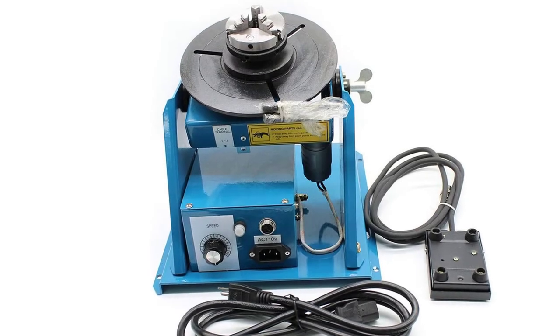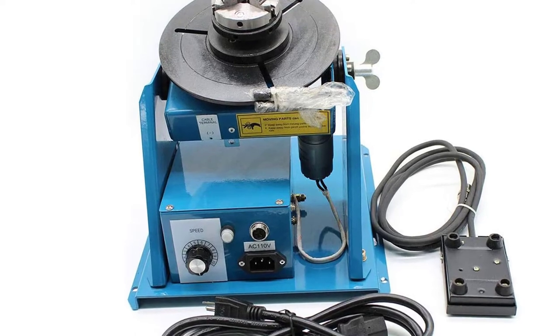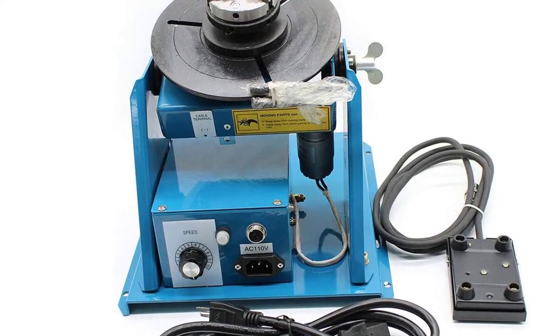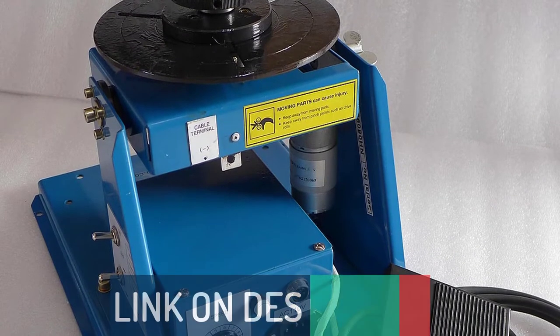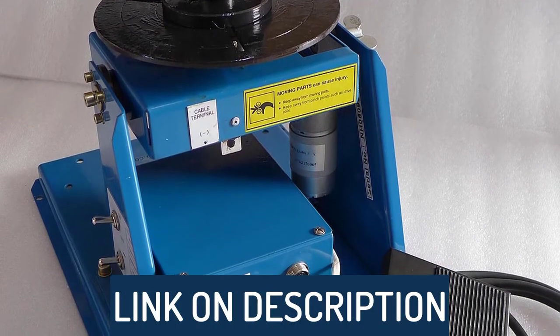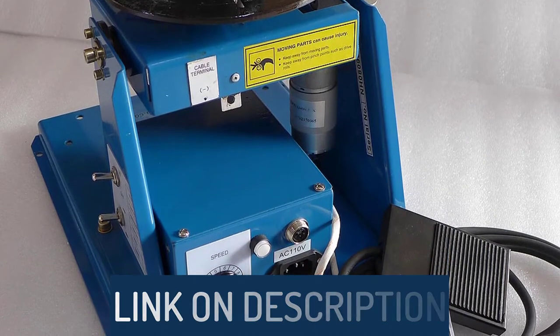Hi guys, today's video we're going to check out the 5 best welding positioners on the market. This list was made based on our personal views, and are listed based on rating, review, orders, price, quality, durability, and more. To see prices and get more info about the products shown, be sure to check out the description below.